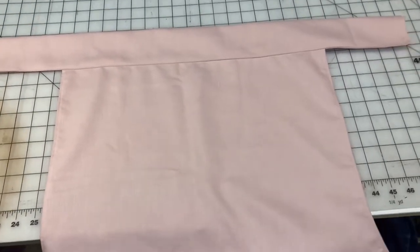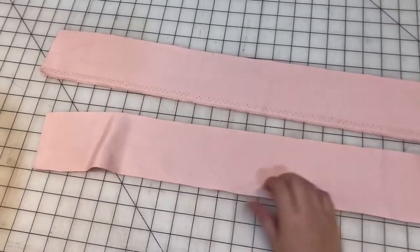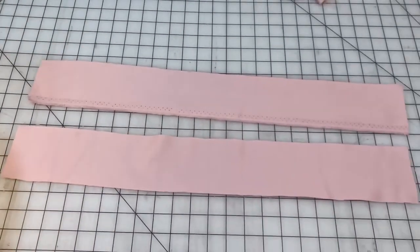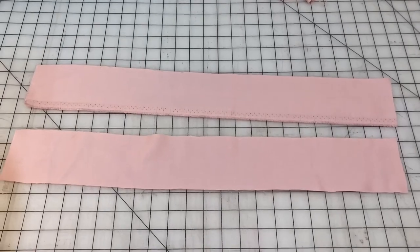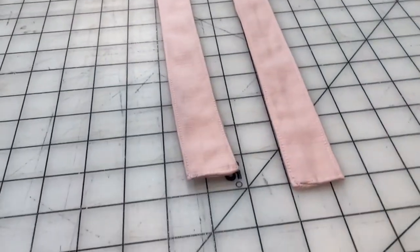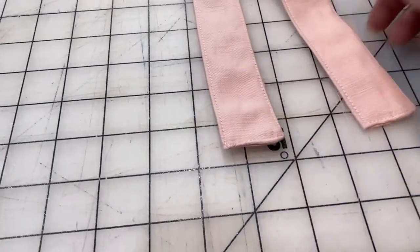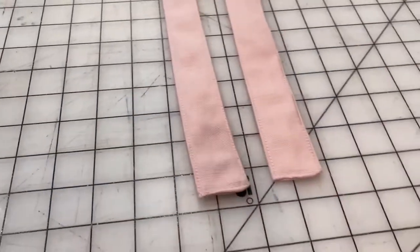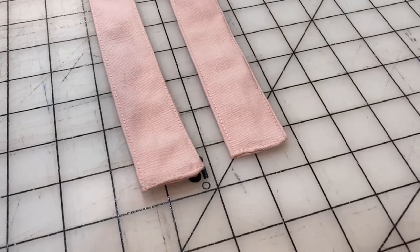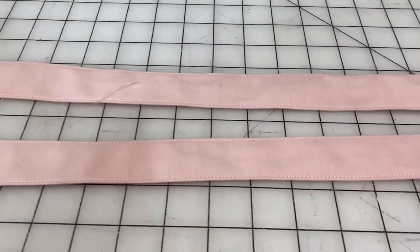Now we're going to do the drawstring. This will be really easy — we'll just sew these into tubes, flip them inside out, and then I also ended up topstitching around the top of the outside. Here's a closer look at what I did: I sewed it into a tube, flipped it inside out, and there's that beautiful topstitch. Don't focus on the ends of that drawstring, just on the main part — nobody's going to look at it anyways.